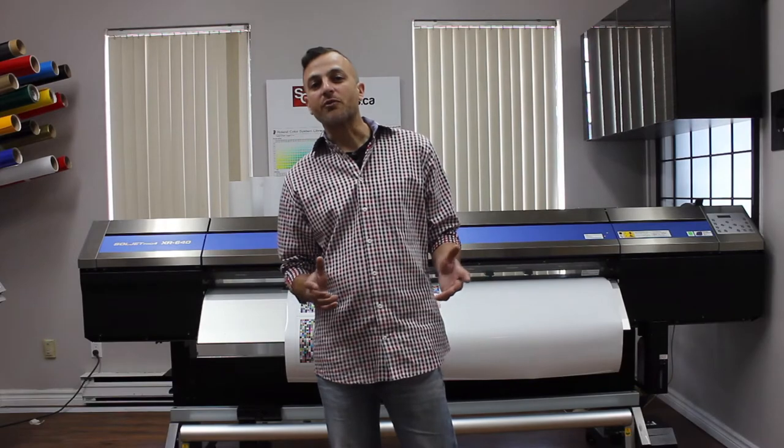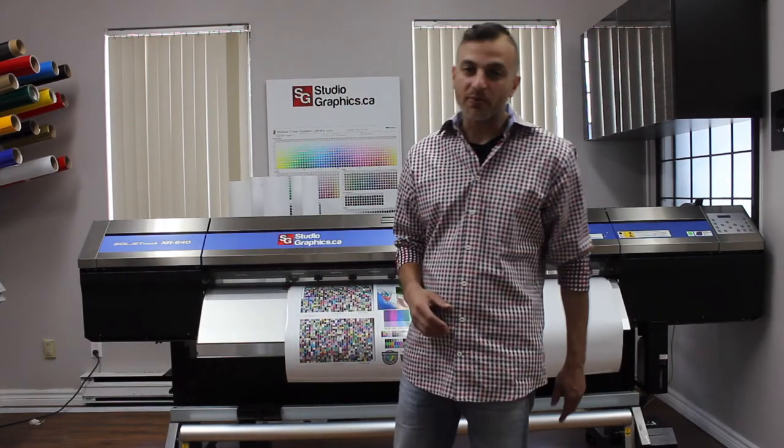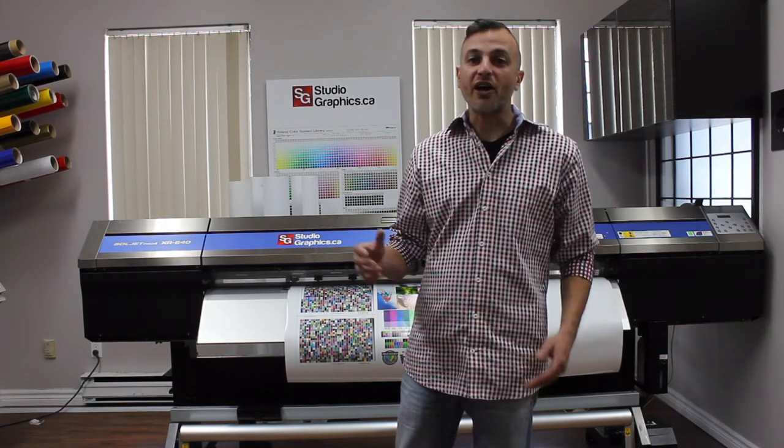Hi, my name is Jason Grolla from Studio Graphics. Today I'm here to talk to you about SGIA's Color Management Bootcamp. This bootcamp has provided us with the knowledge to set up the ideal working conditions for our digital printer, which in turn allows us to print similar colors on a variety of different vinyls in our shop.